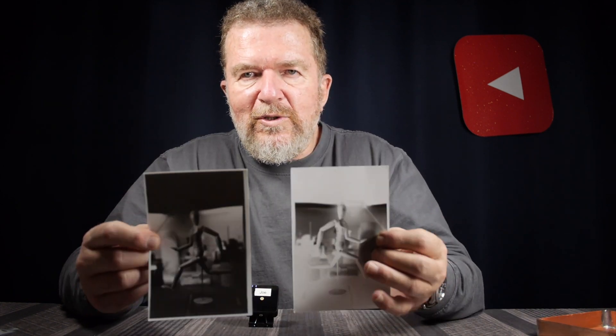There you have it — first results from the 4x6 conversion of my Afghan box camera. It'll be fun to work with this and see what modifications I want to make. Drop a note below if you're interested or have any questions. I know there are viewers out there also working with Afghan box cameras and I'd love to hear from you. Stay well, stay healthy, stay creative, and have yourselves a great day.